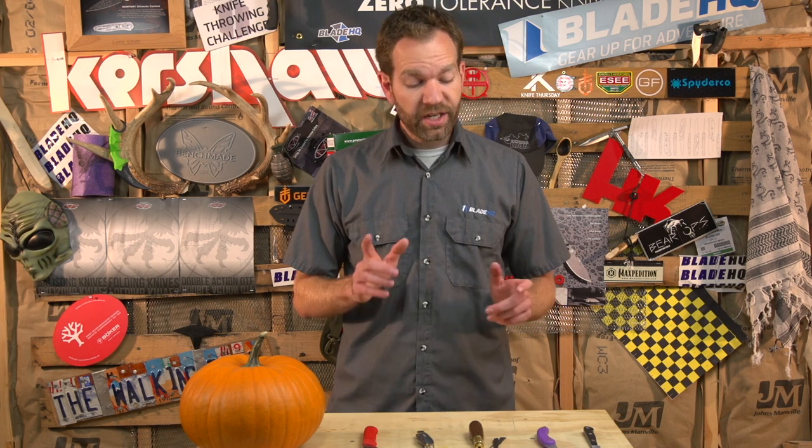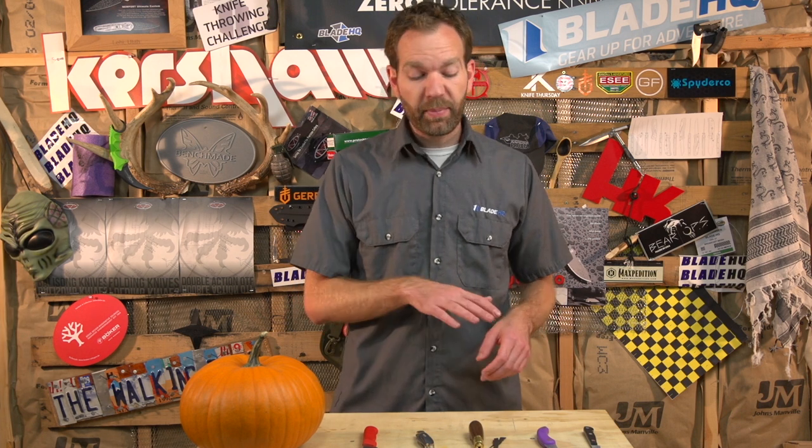Hey everybody, Mark here, and it is competition time, just in time for Halloween. The way our competition is going to work today is I went out and selected four different competitors from four different departments here at Blade HQ. I sent them out to carve some pumpkins — there'll be a 20-minute time limit, and at the end you'll be able to vote on which one is your favorite. But there is a catch: each competitor will only be able to use one knife at a time, so if the tool they want isn't there, they'll have to pick from whatever's left — and there might be slim pickings, since there are only five knives and four competitors.